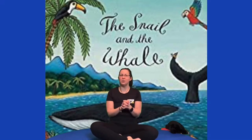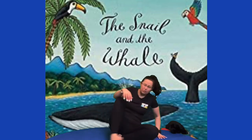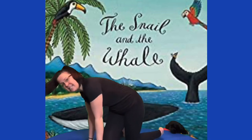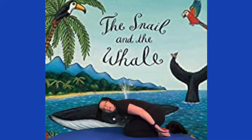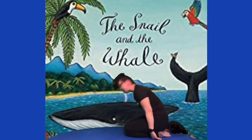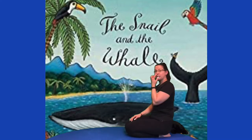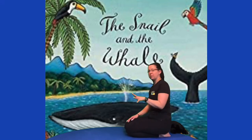So, The Snail and the Whale. We've got two creatures here. We're going to do snail pose first because it starts with the snail. So we're going to come into snail pose, which means coming onto your knees, putting your bottom back and tucking your head in. Keep your body nice and tight and small. The snail lives on a big black rock down at the dock, and he slithers all over this big black rock.